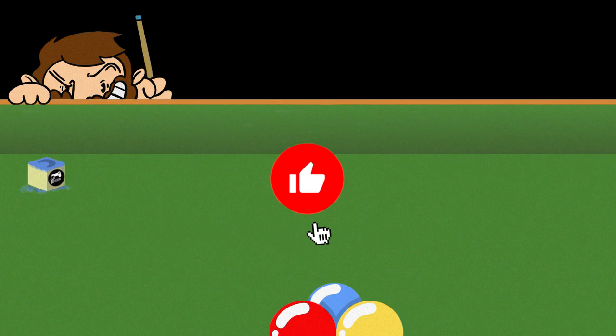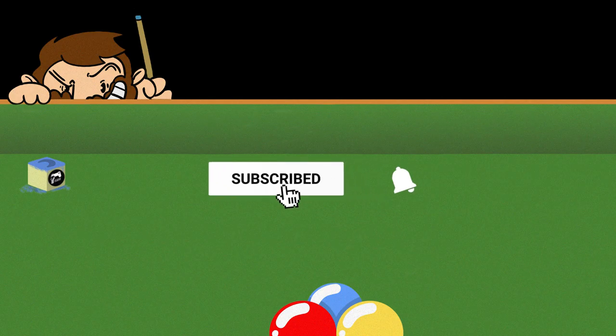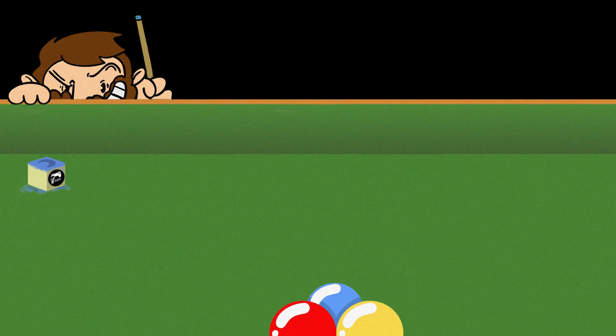If you found this video useful, please give it a like because that really helps me out. This YouTube channel is all about snooker video games and we've got more five-star challenges covered as well, so if you're struggling with any of the other ones be sure to watch those. Thanks for watching.